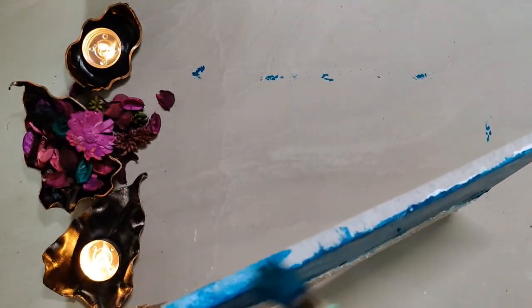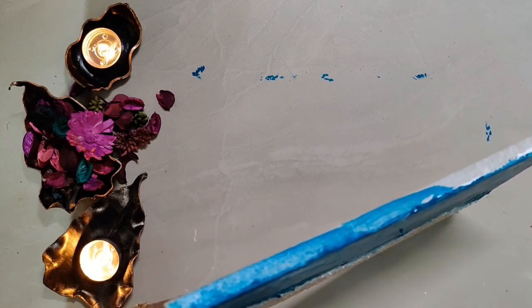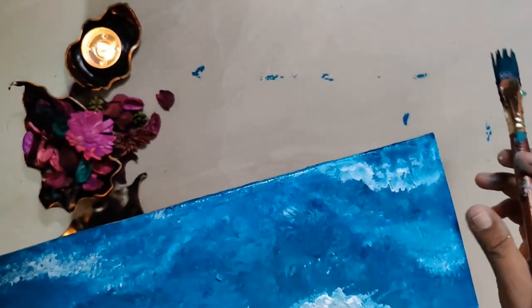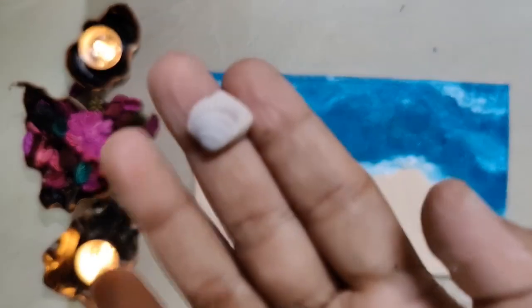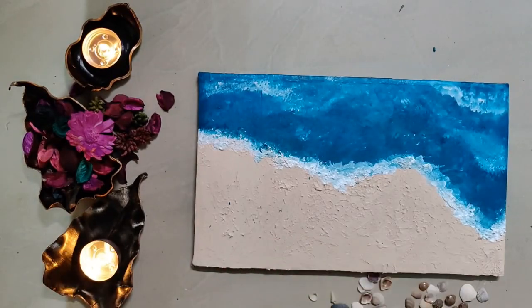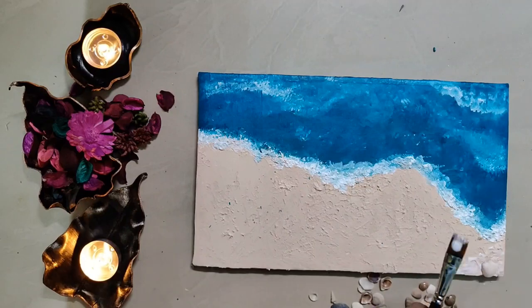We should never forget to conceal the edges and sides of the cardboard surface to keep it complete and neat. We can also do this on a canvas, which is a really good option as well.